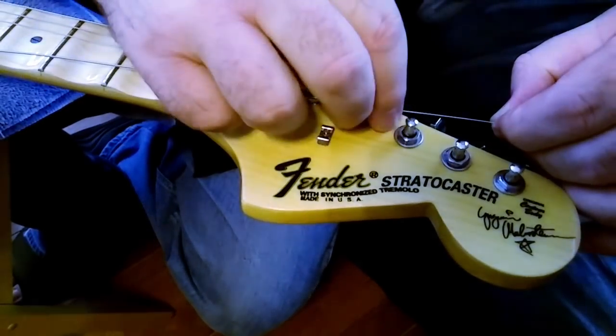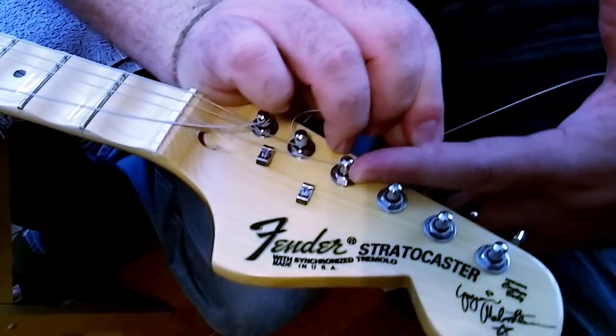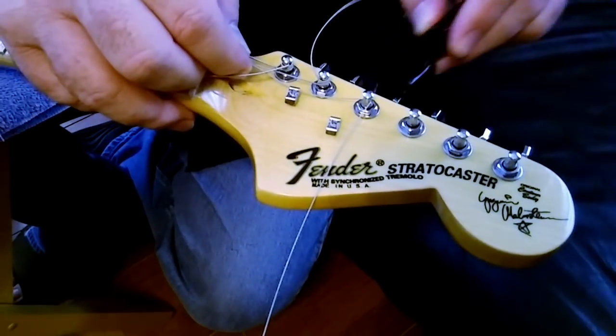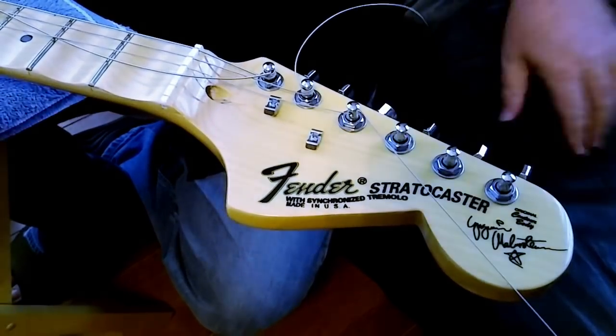For the fourth string, I give two and a half finger lengths before the bend. Bring the bend back to the post, put your lightning bolt bend in it, and then start winding.